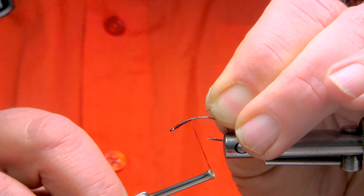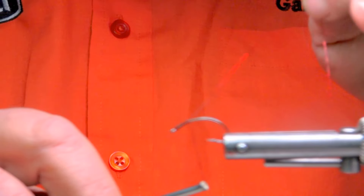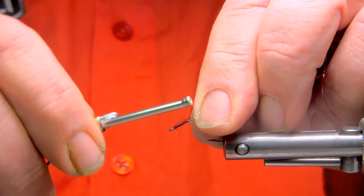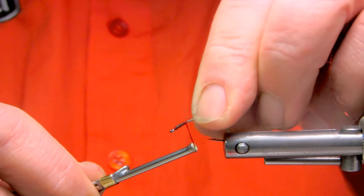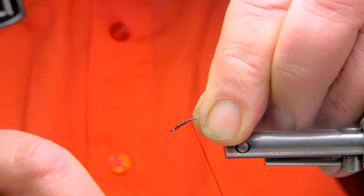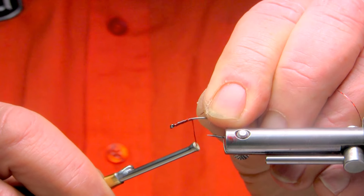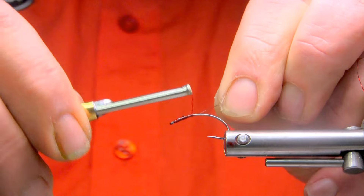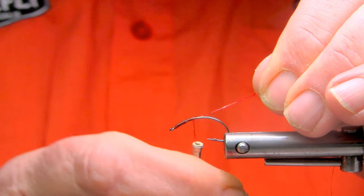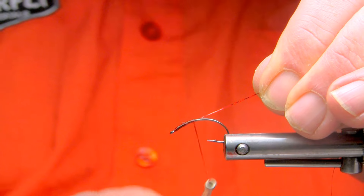A couple of turns to pull the material into place. I'm just going to pull it down so there's no tag end — it's all covered — and we'll proceed down the hook shank, removing any twists or turns in the micro half round as we progress.